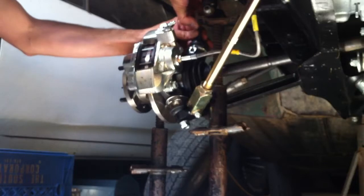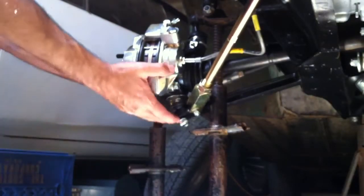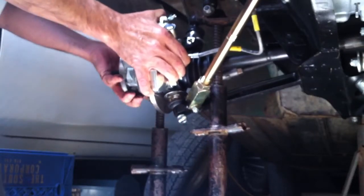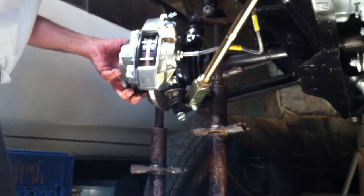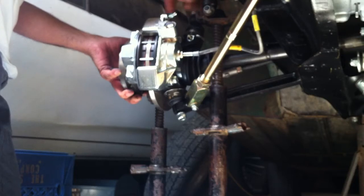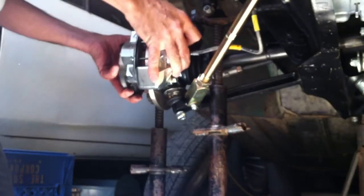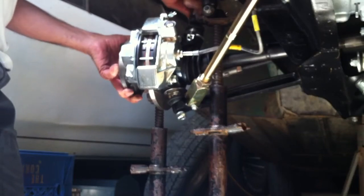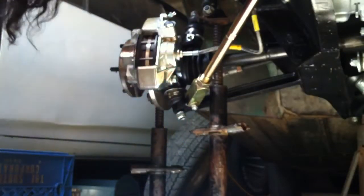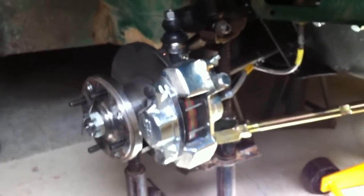I'm going to position the upper ball joint, bring the spindle back over, and lift it into place. A little bit of wobbling and we can see the shaft. Now we'll have an easier time dealing with the lower one with the upper one holding things steady. We should be driving this thing shortly with an improved, tightened-up, finalized front suspension.